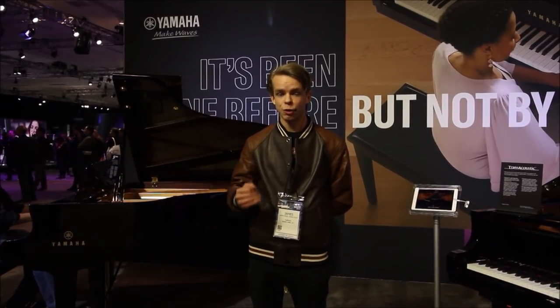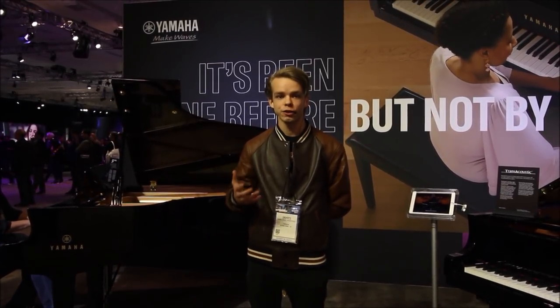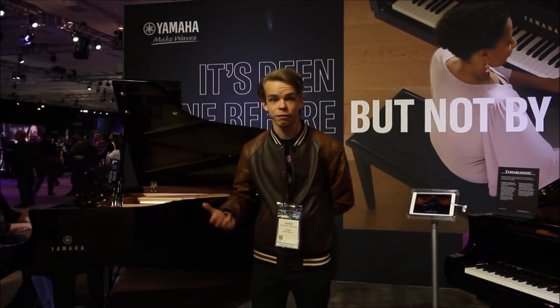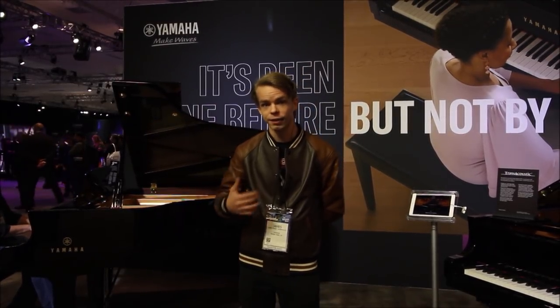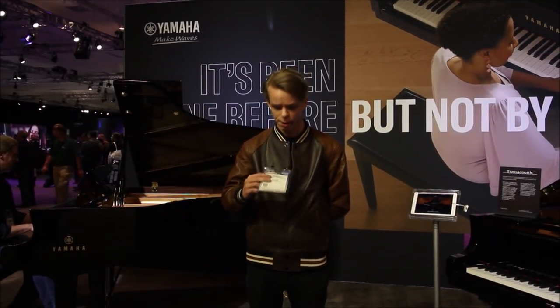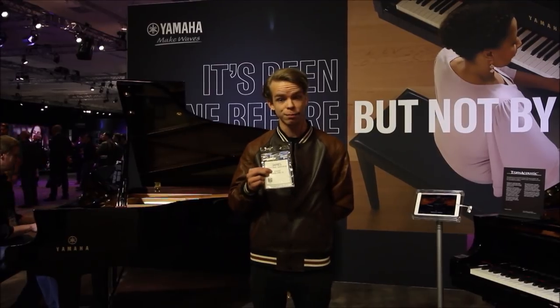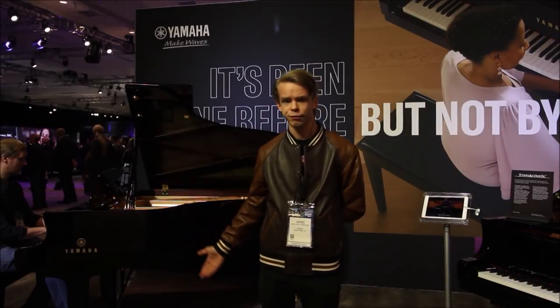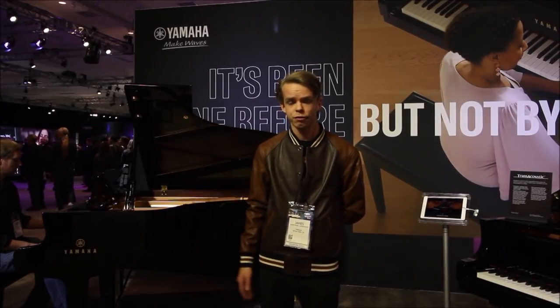Today I'm here at the 2020 NAMM Show in Anaheim, California, at the Yamaha booth. Behind me is a Yamaha SX-5, and my friend is actually playing on it as I speak. I'd love to thank Yamaha for not only bringing me to the NAMM Show — my badge says Yamaha Buena Park, California — but also giving me free access to film practically whatever I want.